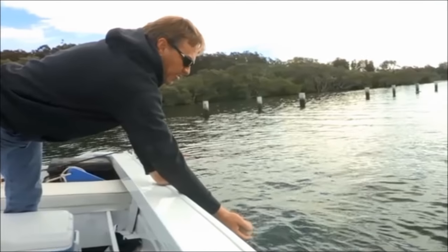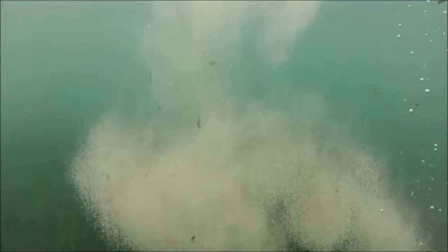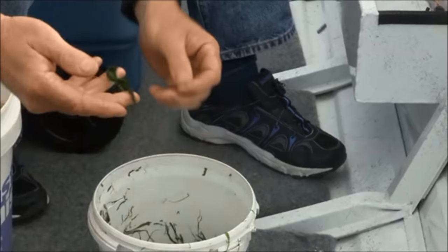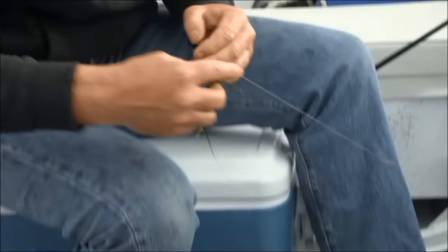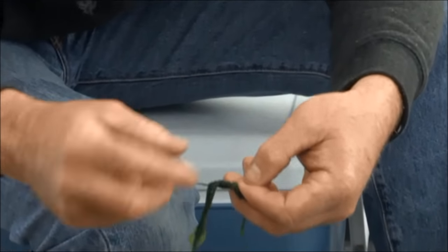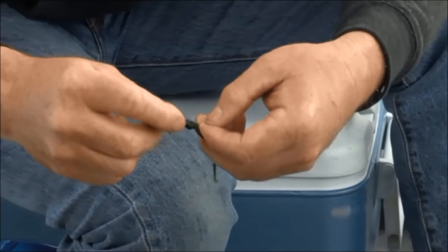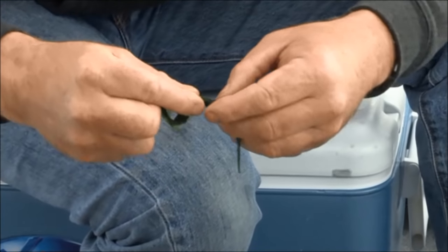Let's get a little bit of burley going first. Let me run you through, Paul, how to put the weed on the hook. So you pick yourself a nice piece of weed, and what I tend to do is just lay it across my line and go around the line a few times. So the hook's at the bottom and you go around the top of the line. And what I do is just gently slide it on.